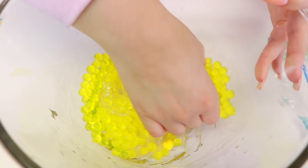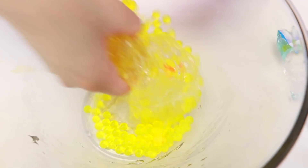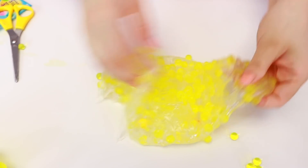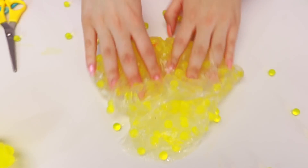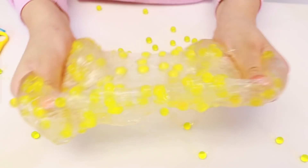I love how Orbeez look in clear slime, but like they don't stick too well. Oh my gosh, look at how cool that looks! Alright, well I guess that's it for that one guys! Let's get on to the next one — it looks so cool!